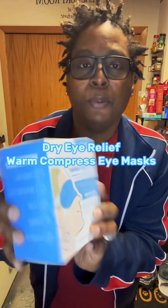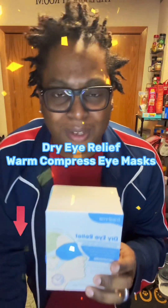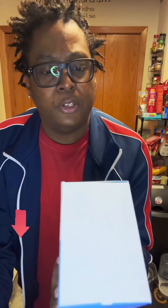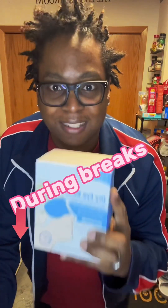I got the dry eye relief warm compressed eye mask! As you guys know, I wear glasses all day at work, so my eyes get extremely dry during the day. I cannot wait to try this product. It says 'applicable scenes' — here's when you can use it: leisure time, short breaks at work, travel, bedtime. Black has got to try this out!